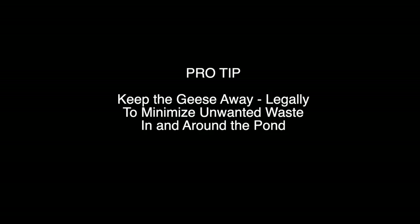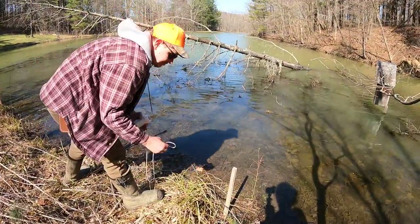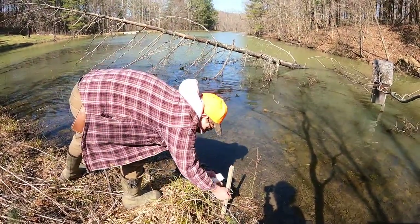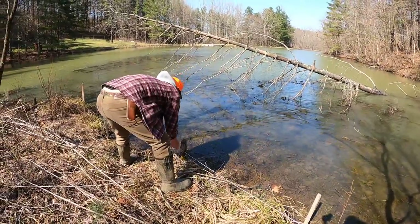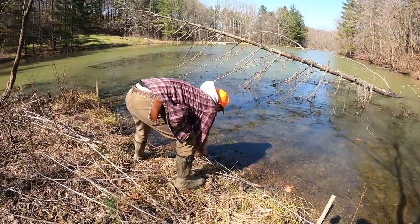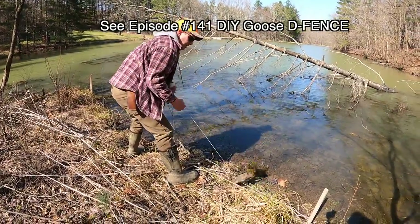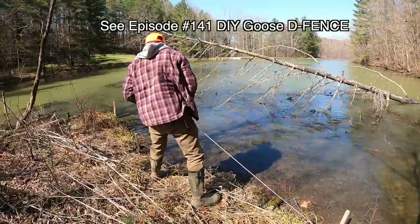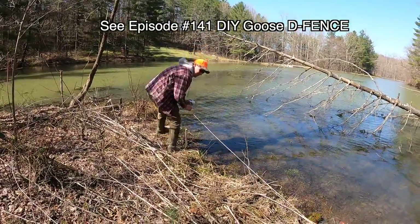I hate the geese. The geese get out here and I don't have a lot of grassy bank, so I actually put up what I call the goose defense — a string line all the way around the bank to try to keep the geese from coming in and out. Last year I did a video where we were putting this up on the island — I'll leave a link for that. Knocking down the organics that come from goose poop, both on land and in the water, is a huge benefit to the overall quality of the water.